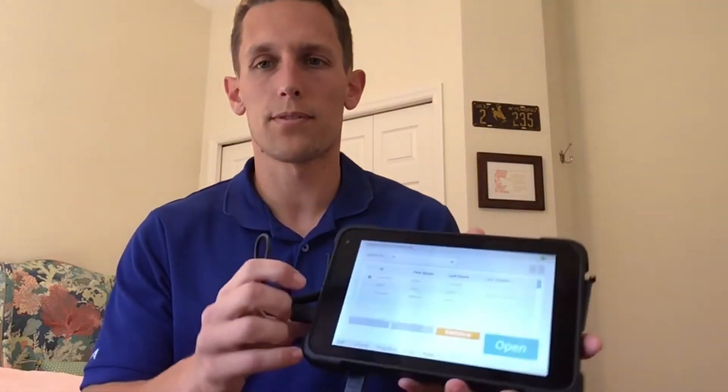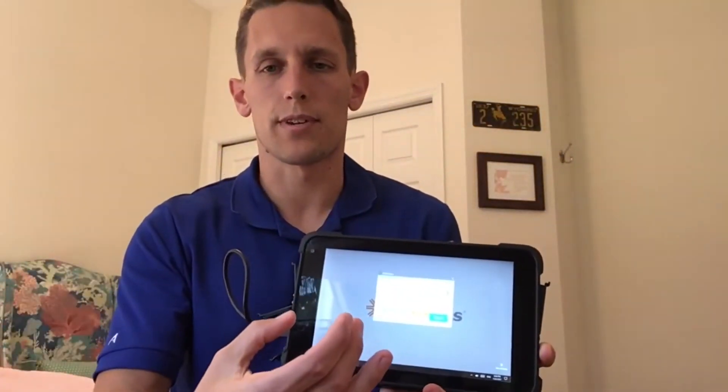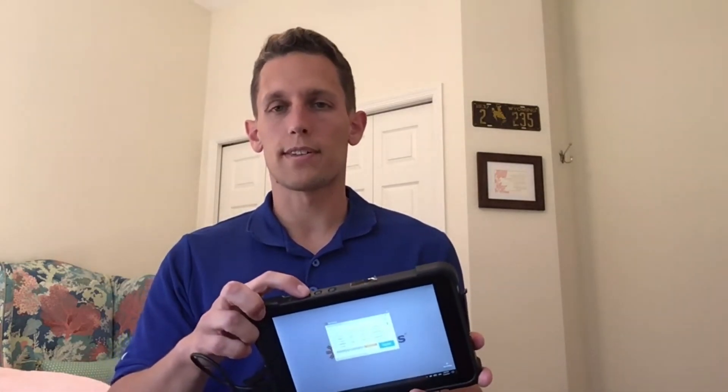Lastly, if the program freezes — one thing you can do is swipe from left to right, which should minimize the screen. If the screen can be minimized, there's an X logo at the top; click that and restart the program, which should resolve it. If you can't minimize or close out of the screen, it's more frozen, and that's when you need to do the hard reset: hold the top of the tablet for 30 seconds until it turns off, then hold again for a couple seconds to restart the programmer.